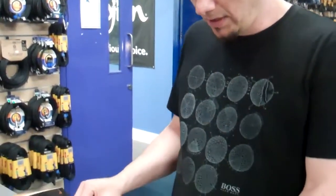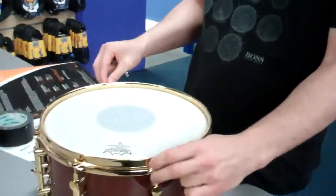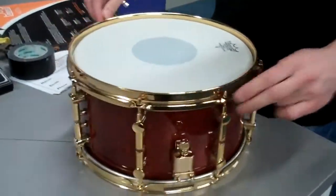Hi there, we're in Dublin at ExMusic. It's June the 6th and we thought I'd just show you a little bit about my tuning method. First, don't drop the key. Mike Ellis has changed the head for me. We've gone down the sort of finger tight on every lug.